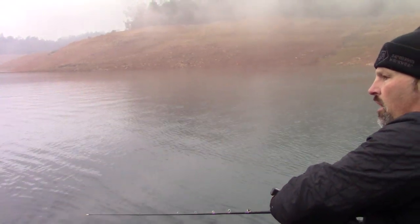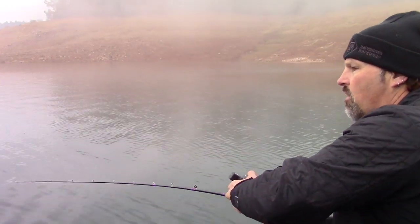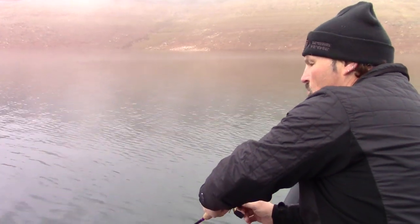We're in about 75 feet of water, fishing at about 52 feet deep. This is on one of our minnow tubes and one of our fish eye dodgers. It's a nice fish — and now he wants to jump!